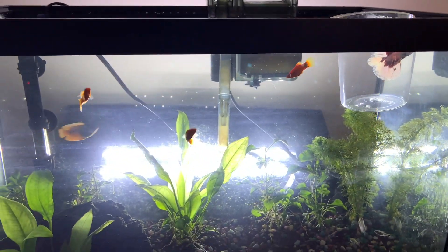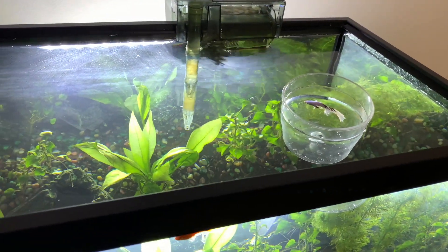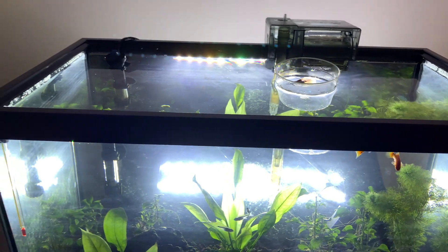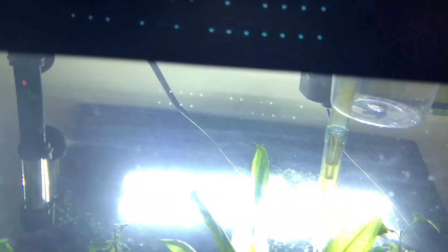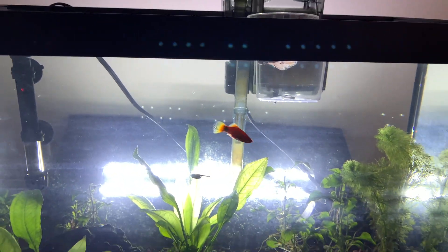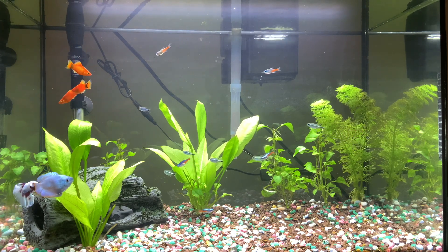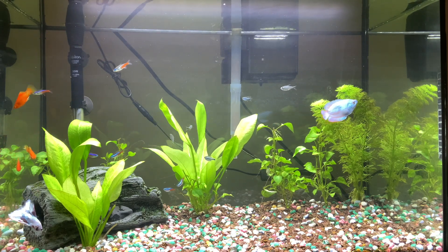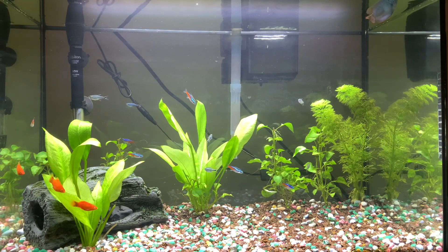I've already acclimated my betta fish, so I'm going to try to put him in the 20 gallon tank. I'm crossing my fingers that the gouramis and my betta fish won't be aggressive toward each other, and I hope I didn't make any mistake doing this. Here I'll put the betta fish in the tank — as you can see, the betta fish is in the lower part of the tank with the male gourami, and he does not show any signs of aggression.